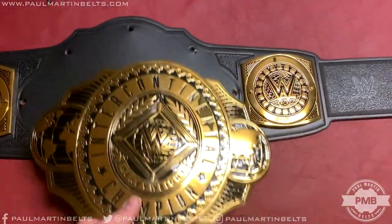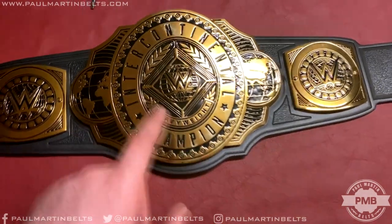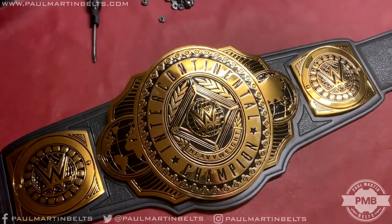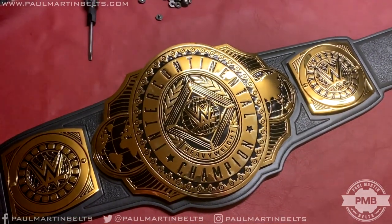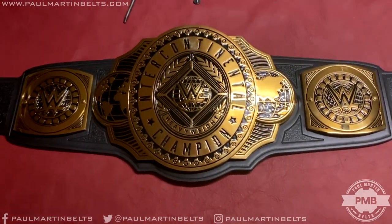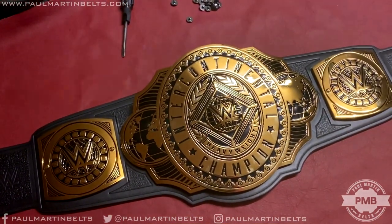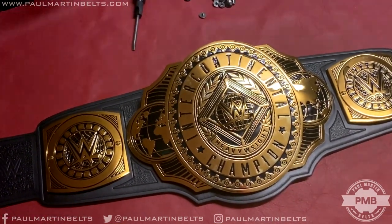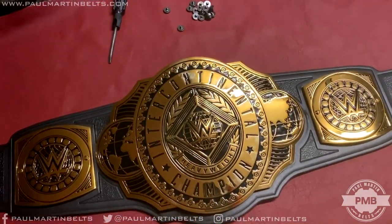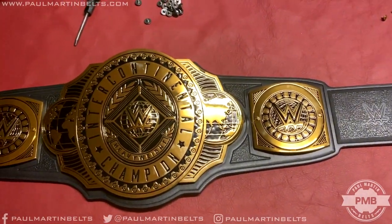If you're looking for my recommendation — this is a really well-made replica and I like it a lot. There's not really much better than this if you want a quality replica belt for your collection. I'm really excited to modify this belt because I think I'm going to like it even more once it's converted. Thank you very much for watching. More belt videos coming very soon — and if you're interested in real leather strap, custom belt, restoning, name plates or side plates, check out paulmartinbelts.com in the description below.